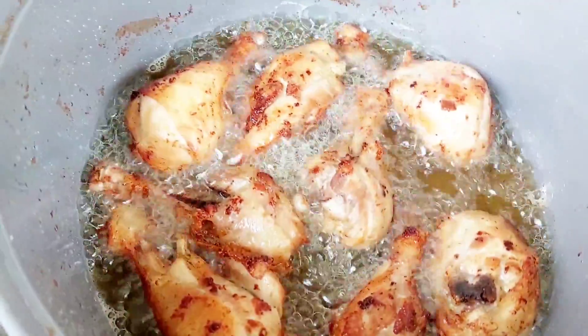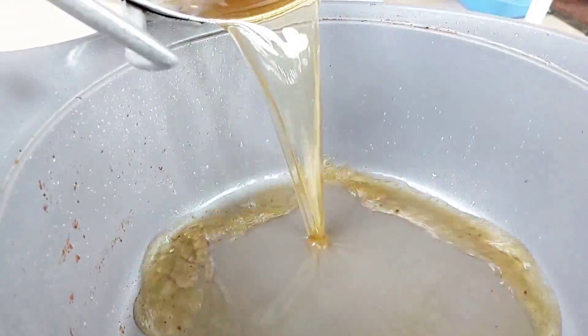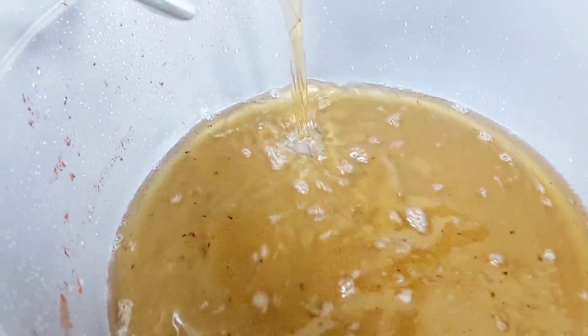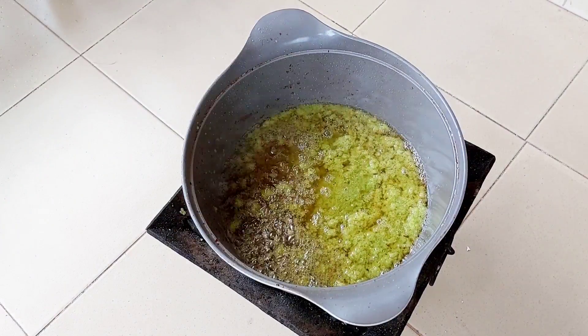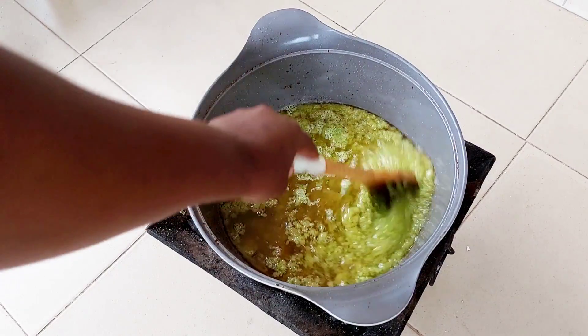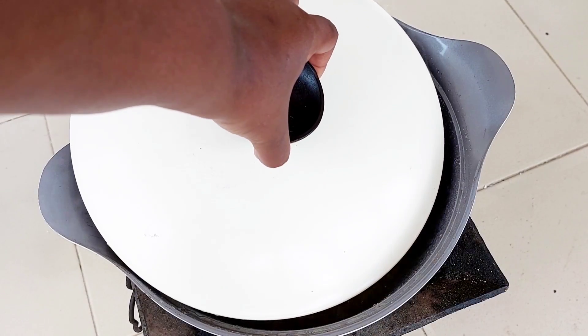Once I'm done frying, I will not let this oil go to waste. I'm going to strain it just to get the bits of chicken out of it, and then I'm going to pour that oil into my pot and add my pepper mix to it. As I mentioned, it is onions with some pepper — which is habanero pepper — and some bell pepper, which is any color you prefer. I had green, so that's what I used.